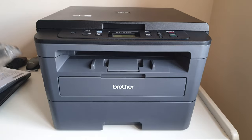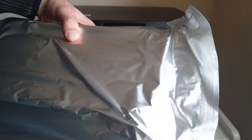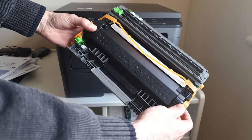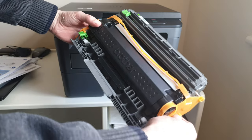We're going to fit the drum and the toner cartridge, so we'll get out the packet. This is it taken out of the packaging. Now there's this orange piece of plastic and that needs to be removed, so just take that off.